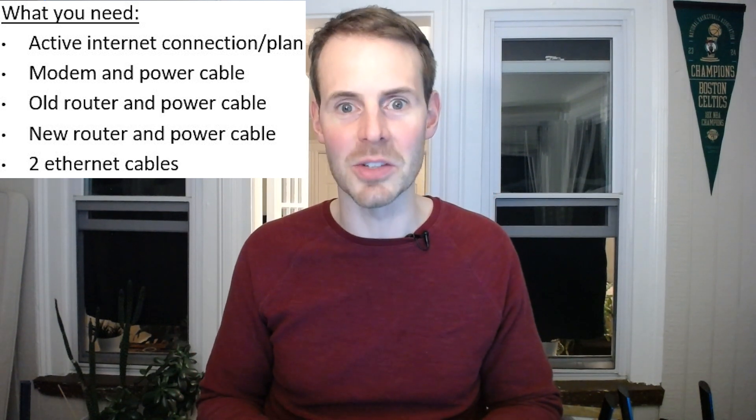Before we get started, let's make sure you have everything on hand. What you'll need is your modem and its power cable, your old router and new router with their associated power cables, and you'll also need two ethernet cables as well.